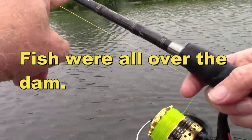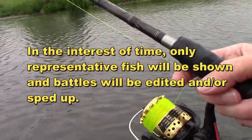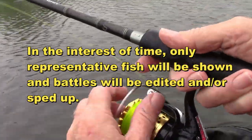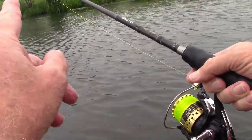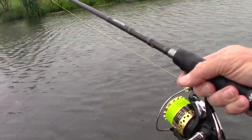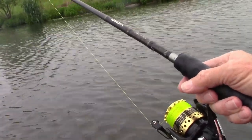Today's wind situation is not the best — it is blowing me down the bank, but that's okay. We'll just throw over, kind of let it sink, and I'm watching this high-vis line because if something grabs either one, that line will just move — you can see it going left and right. Pretty easy.